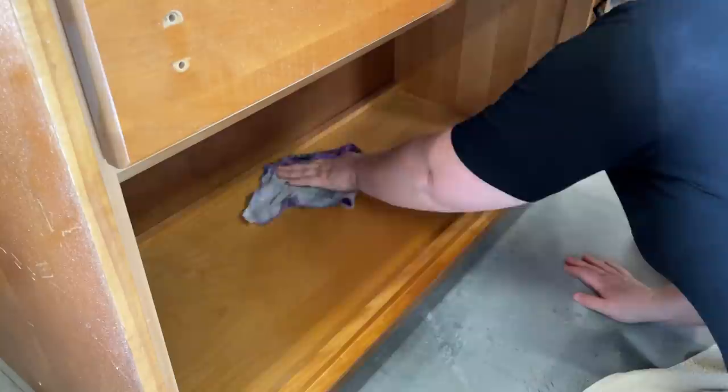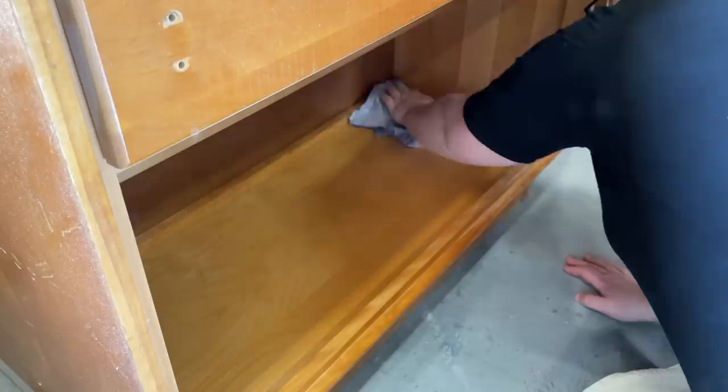After we got the new doors under control it was time for me to take over again. I gave everything a good cleanup with some hot water and Dawn dish soap to remove any grease or grime that might cause an issue with my paint down the line.